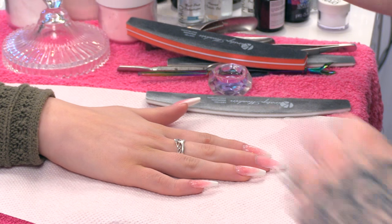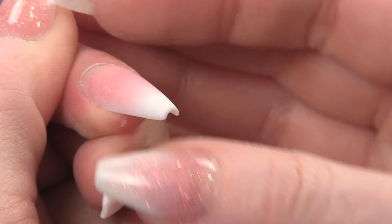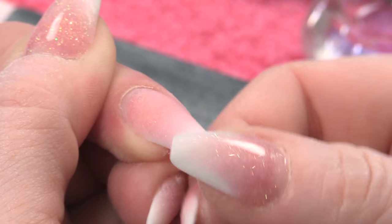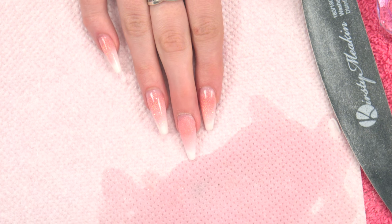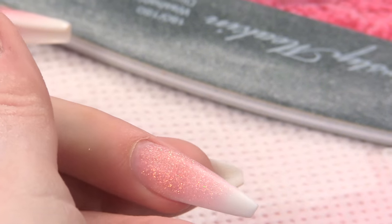Dust that off and try again. So you can see you've got that nice C curve running through the nail. You've still got a lot of strength there as well — nice and strong. And now I'm going to wipe over with a little smidge of acetone. That's going to remove any excess dust and it's also going to slightly melt the top surface of the nail, which will make it really, really smooth.